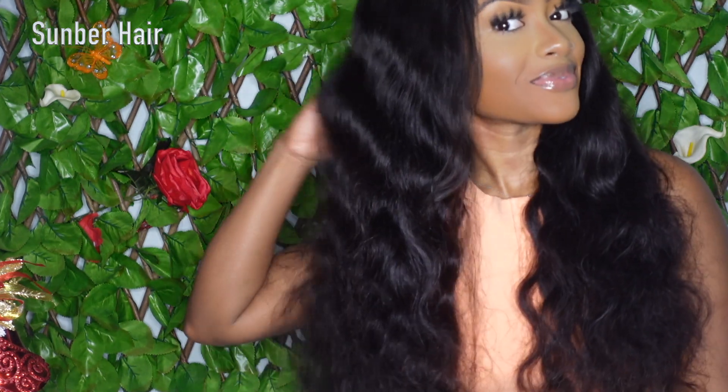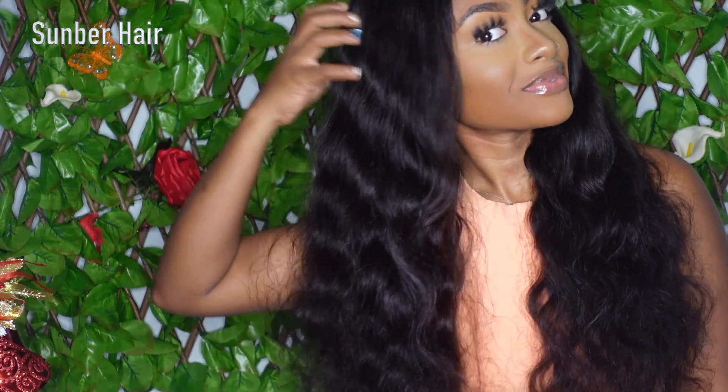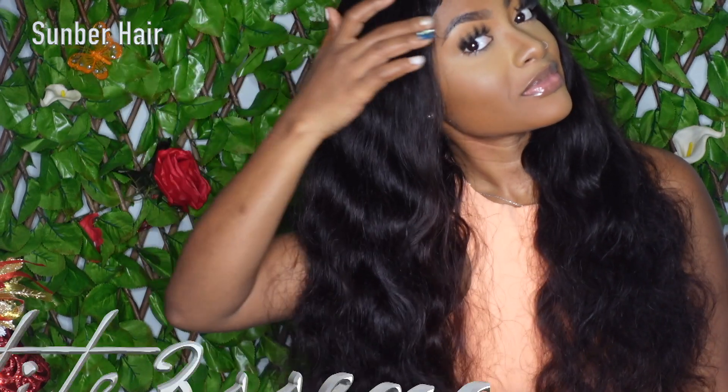Shoutout to Somber Hair once more for this gorgeous wig. As I said, all information will be down below in my description box, so go ahead and check it out. Don't forget to check out my vlog channel Petite Sue TV to catch up with my vlogs — you guys know I'm doing Vlogmas over there. Thanks again for all your support!